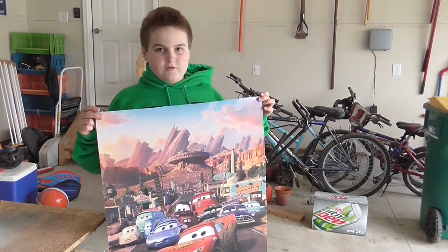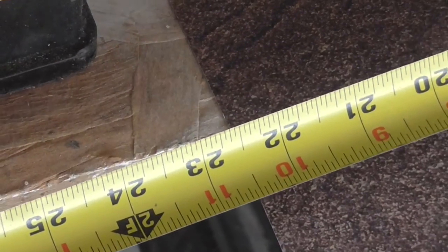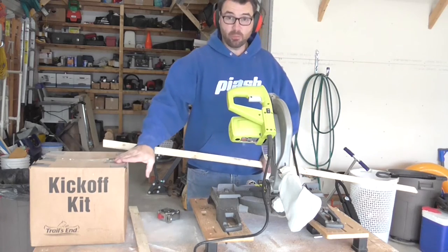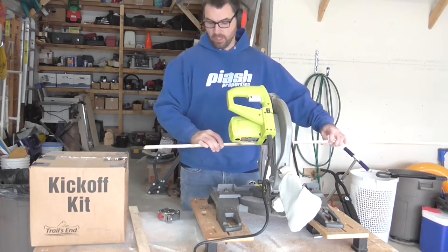Now we need to find the width of this poster — looks like about 22-1/2 inches. We need 22-1/2 inches, so I've set up this cardboard box as kind of a stop block, and we can just knock these out real quick.